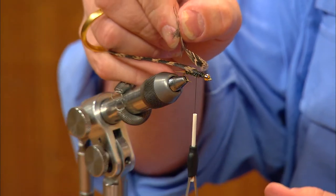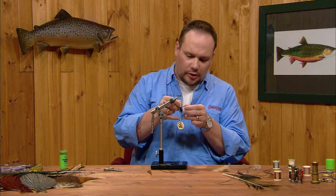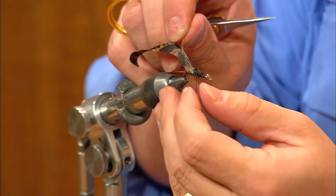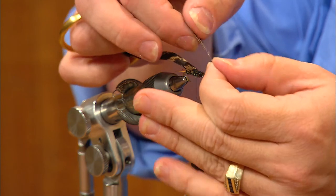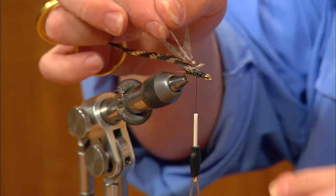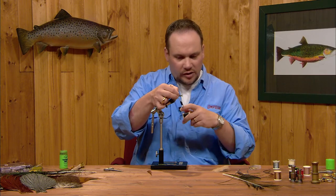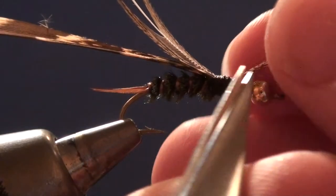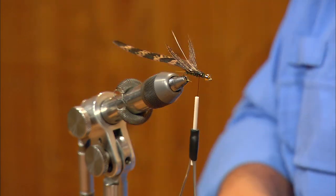For the legs we're using a Hungarian partridge body feather — I like the darker mottled feathers for this pattern. I'll strip a few fibers down at the base, then grab the very tip of the feather and slide the rest of the fibers up and away so the tip is exposed for tying in. The concave side of the feather is now facing up. I'll lay this feather in with the base of the tip right at the front edge of the wing case, keeping it centered, wrap down over it to anchor it, then trim off the excess. The feather is tied in upside down with fibers stroked backwards at the front edge of the abdomen.